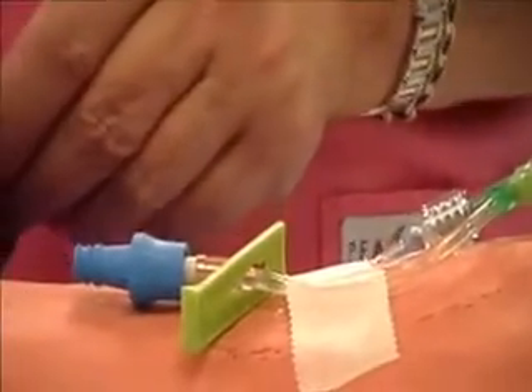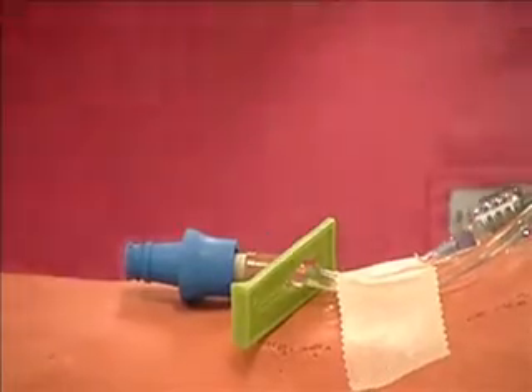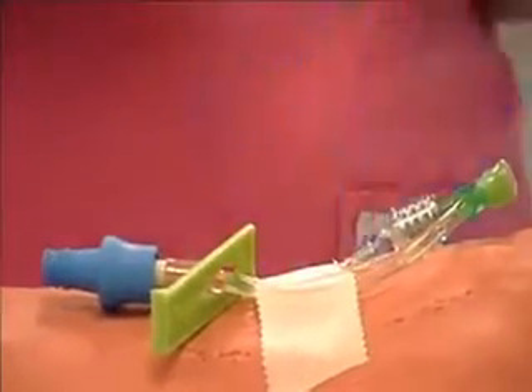Perform hand hygiene and apply gloves. Assess IV site.